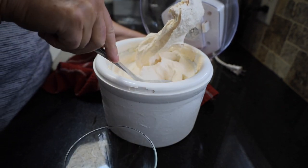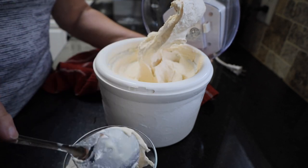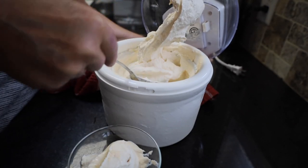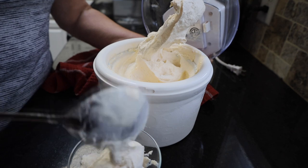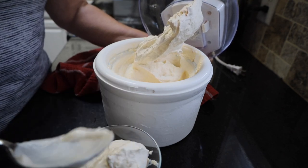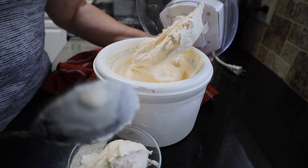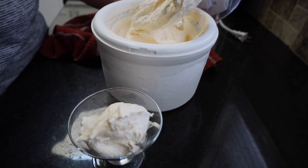Let us know what your favorite ice cream is. I've tasted this and I tell you it's probably my favorite ice cream. I'm going to serve this one to Michael. Please like and share.